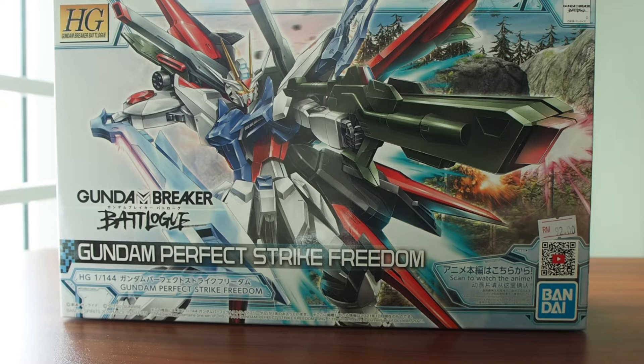Honestly, when I watched the anime I didn't really have any good impression on this Perfect Strike Freedom. I thought it was gonna be just a normal Strike Freedom with a Perfect Strike backpack slapped on it. But after I saw some reviews from people and checked the kit properly, it's actually a bit different — it's not really a direct mash-up kit.